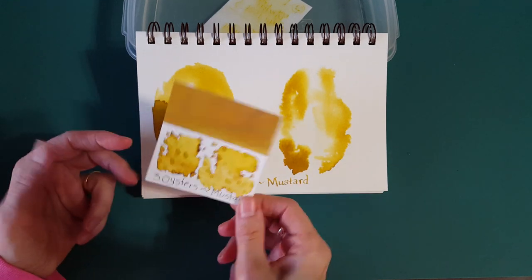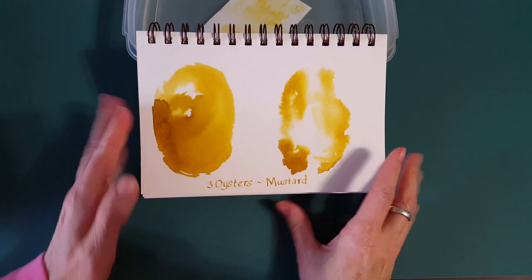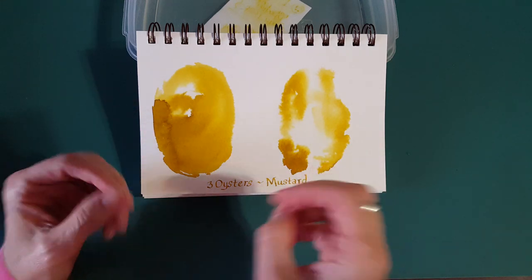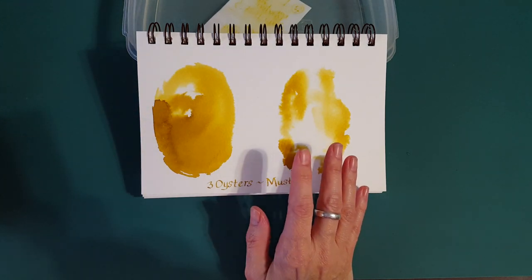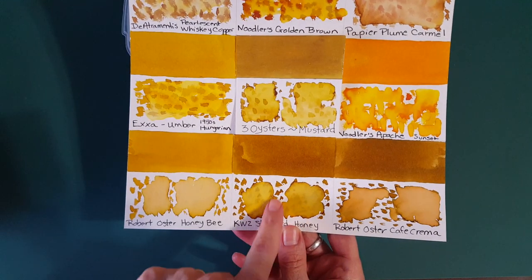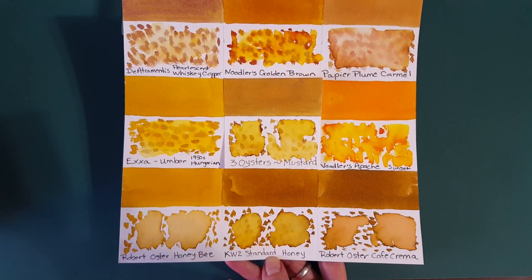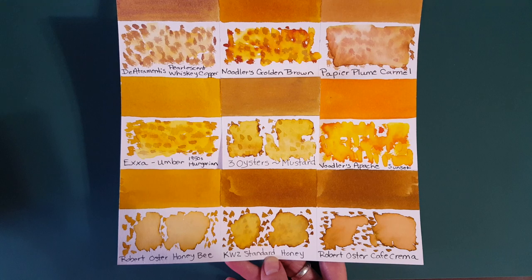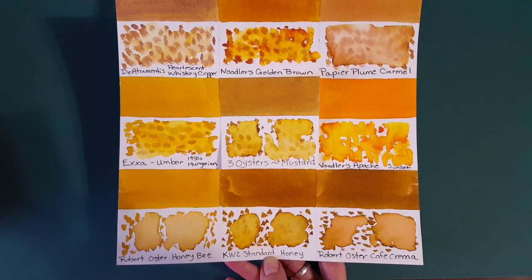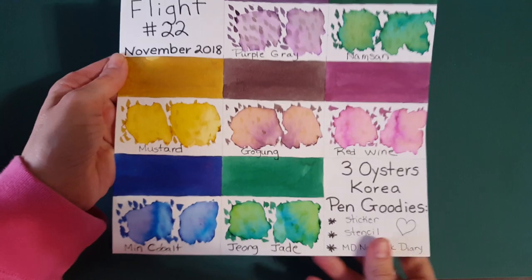In terms of personal conclusion, when I'm done with the sample I don't need to see more of this ink because I just prefer brighter and darker inks. But for some people it could really be an option — if you're trying to go a little less intense than KWZ Standard Honey, it may be a good choice. The stub nib showed it off pretty well.